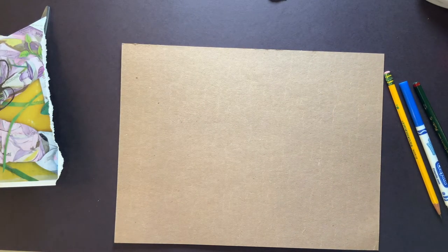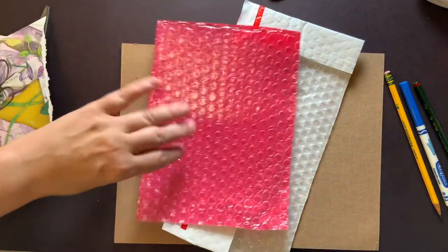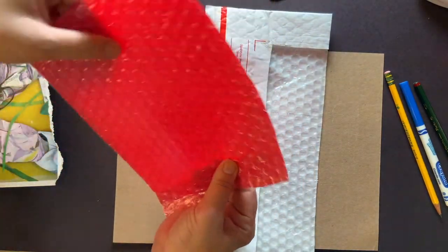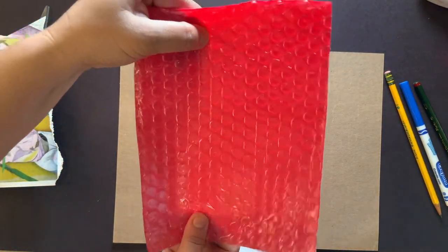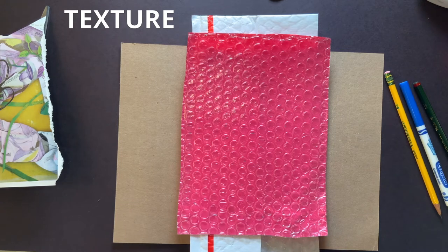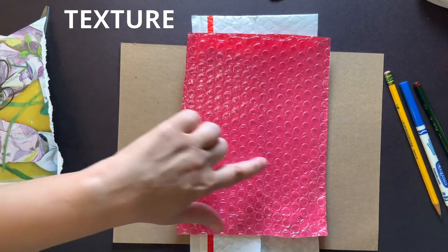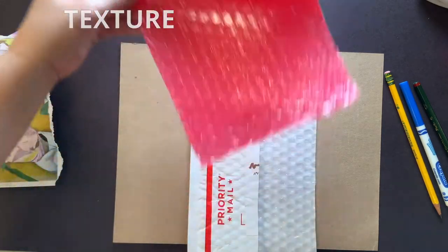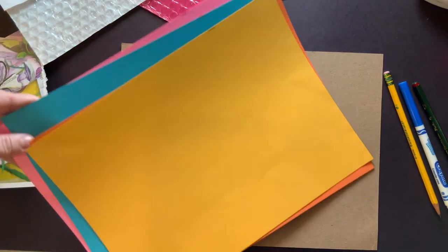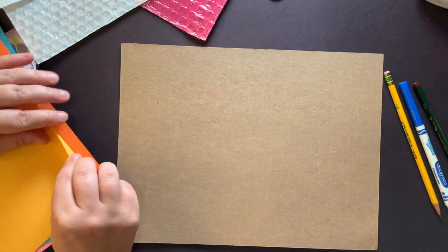What if you start digging in the mail before your folks throw things away? I found these cool bubble wraps. I just like the texture — and that's another one of those big words. When I talk about texture in art, the texture is the way something feels, but in your artwork, the texture is the way something looks like it feels. So I like the look of that texture. Remember, other things you can get are different colored construction paper — go ahead and rip up some pieces.